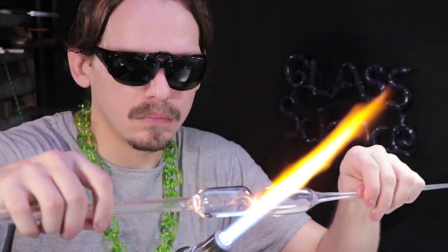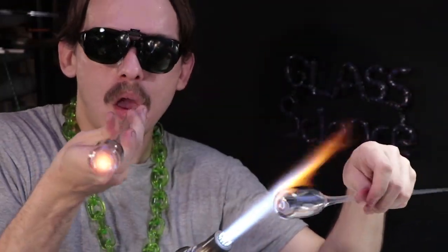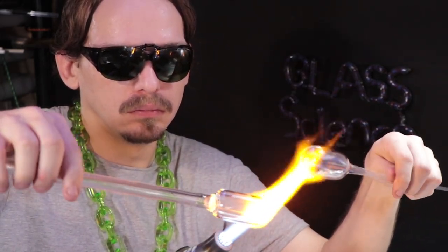Then I'll melt it in half and make two spinners for the project. I'm making the spinners half the size and I'll see if that helps them spin faster — because with less weight, they should need less energy to get moving.